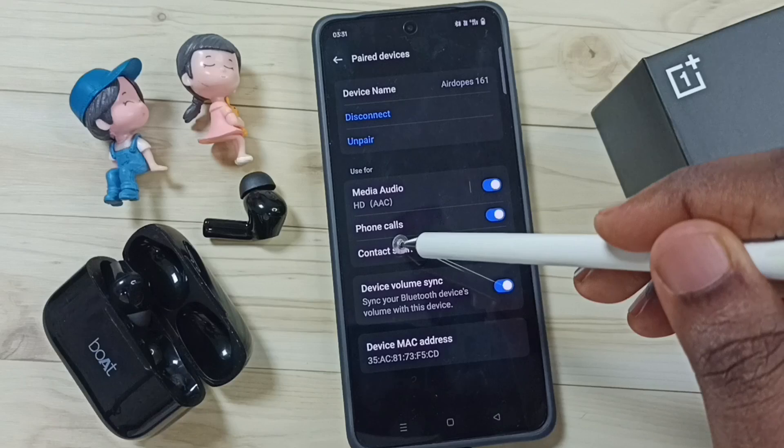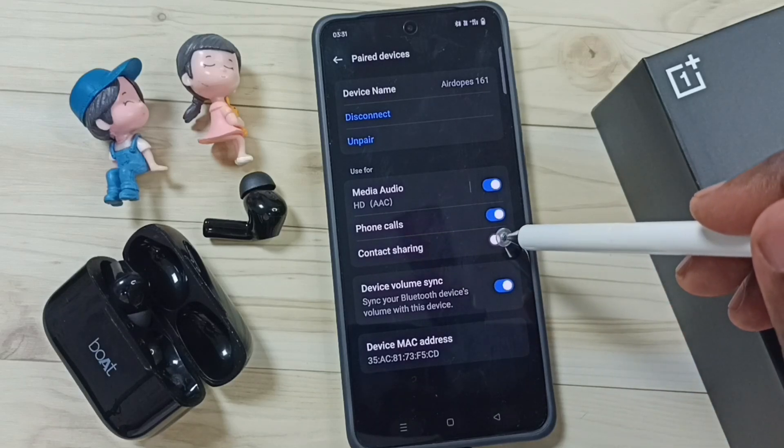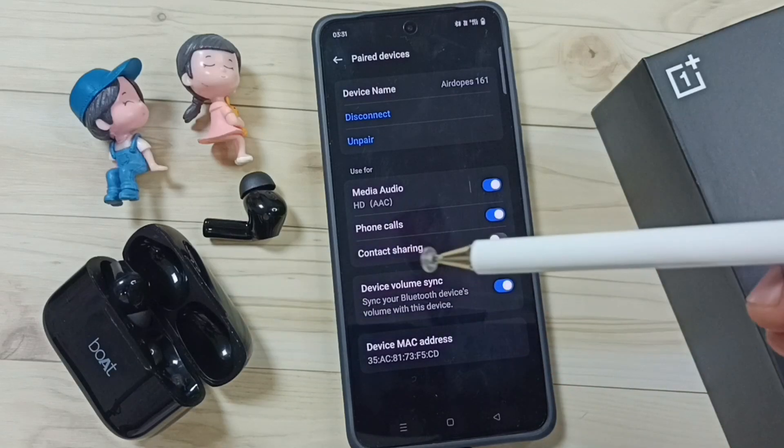Then here you can see the contact sharing option. We can enable this option and share contacts with this Bluetooth device.